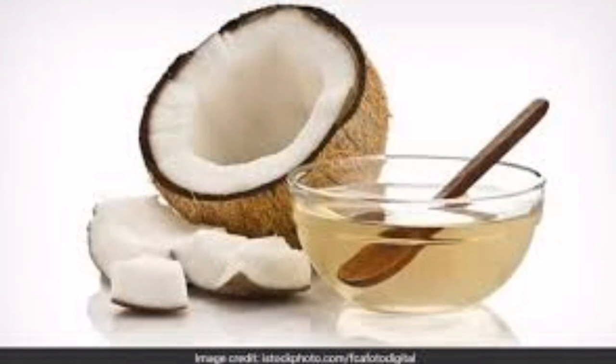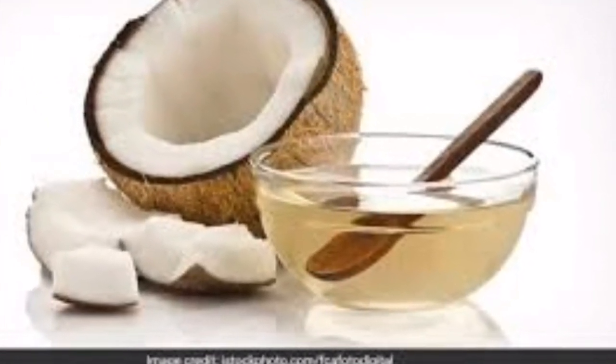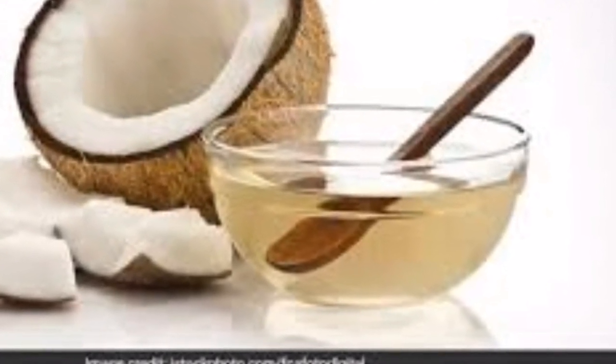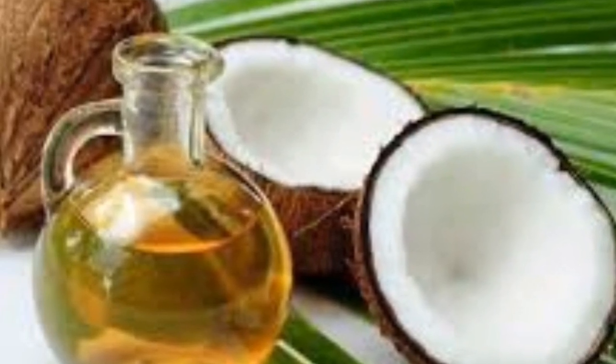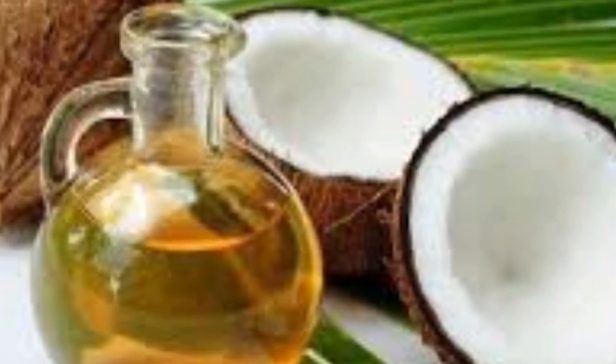Our final ingredient is coconut oil. Coconut oil can be used as a skin moisturizer because of its vitamin E content and positive antioxidant action, which helps stop tissue damage from oxidation — a major source of skin aging. Its antimicrobial properties are also useful for acne, eczema, and psoriasis, and it improves moisture and lipid content for dry skin.